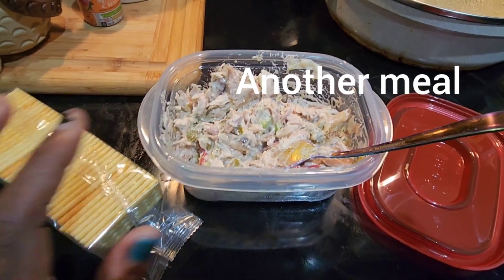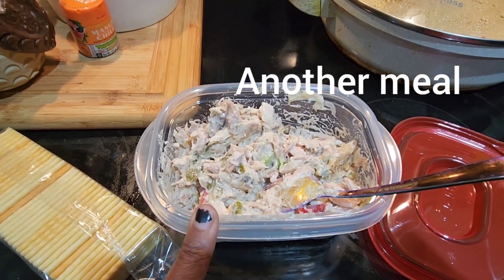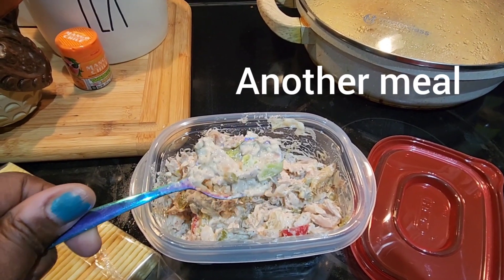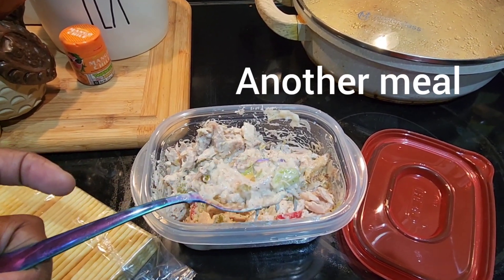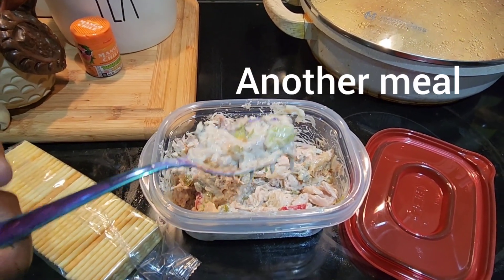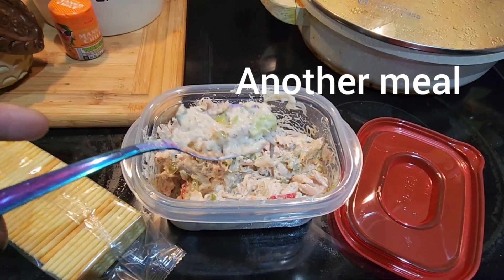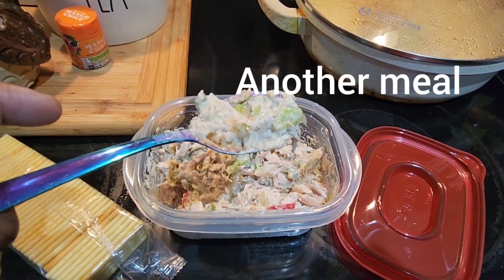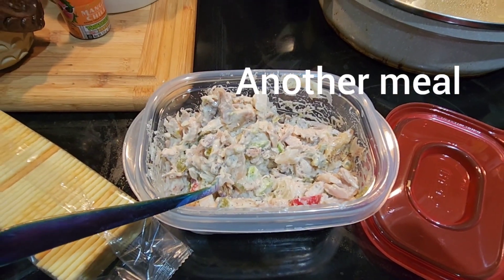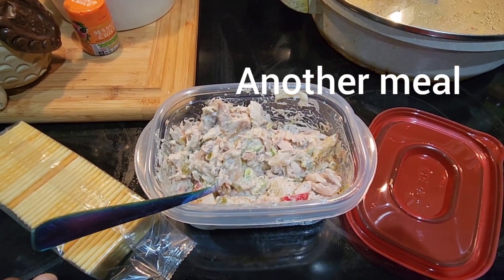I'm done with the chicken salad. I put in three big spoonfuls of sandwich spread — when I say spoonfuls I mean regular spoons, not measuring spoons; there's a difference. I also added pepper, and I'm going to eat it with some butter crackers. That's all she wrote.